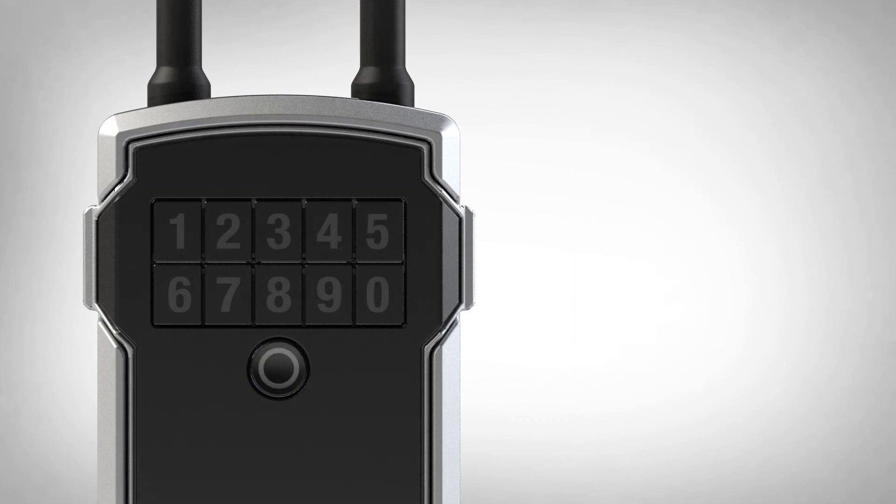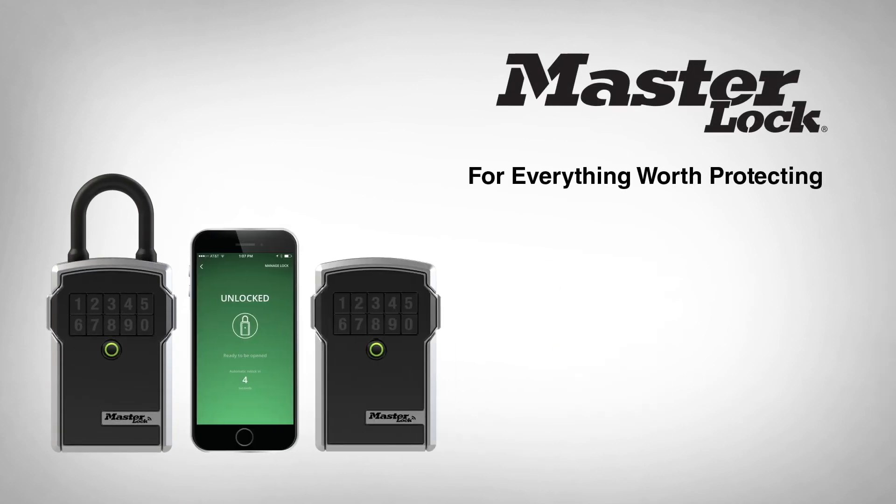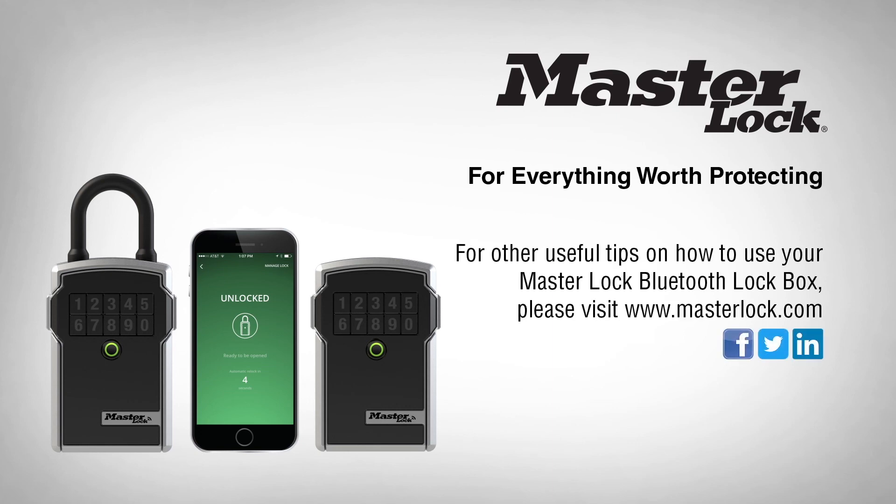You now have successfully registered and added your lockbox to your Master Lock Vault eLocks app. For other useful tips on how to use your Master Lock Bluetooth lockbox, please visit MasterLock.com.